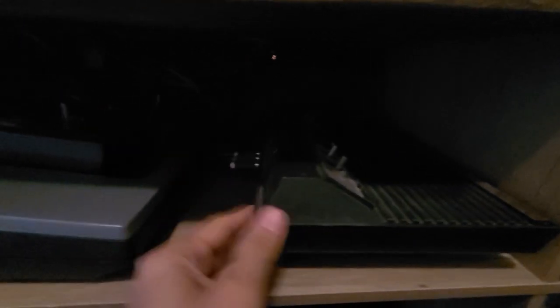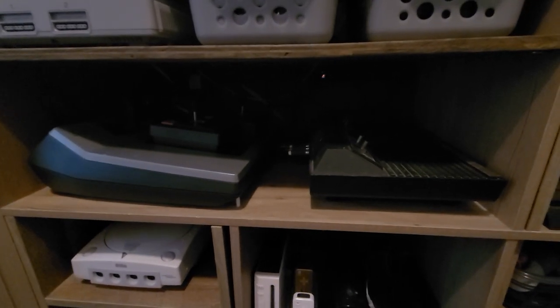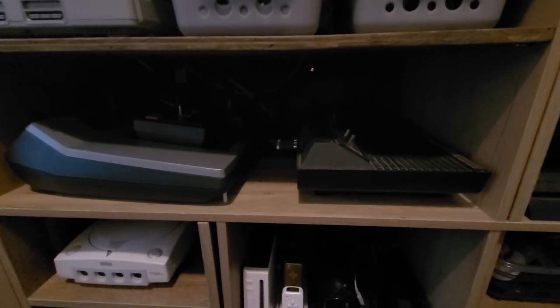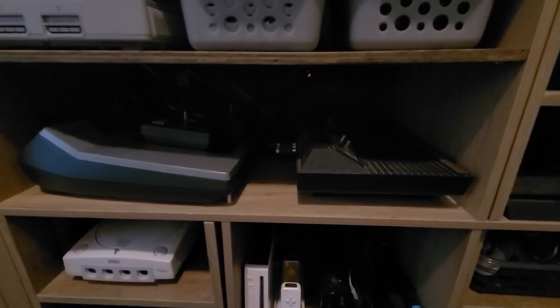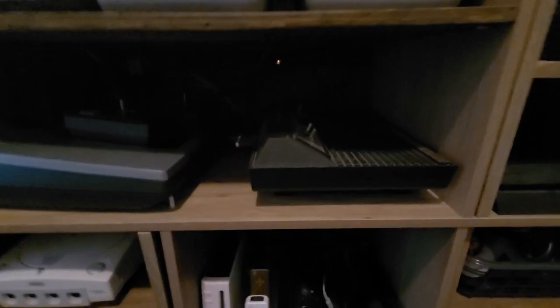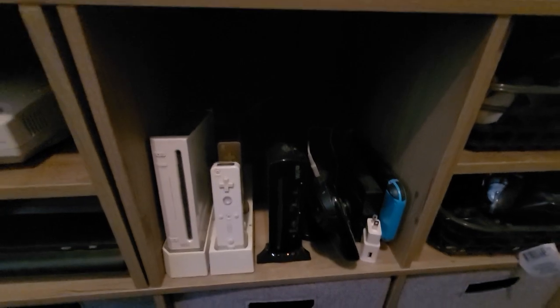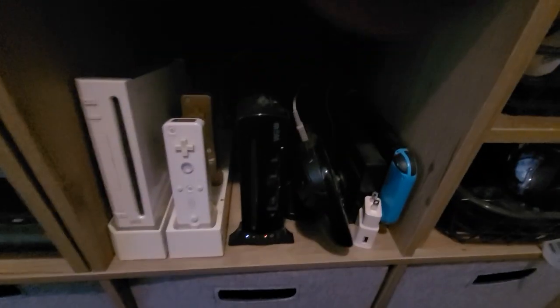My Atari 2600 — now this one I kind of wish, and it's gonna sound crazy, but this one is composite modded. That does give a better picture quality, but the big thing is I can't play it on my 1978 Sony Trinitron over there. I'm trying to keep those RF systems as pure as possible since it's not something I plan on streaming anyway. I kind of want to hook them up to that '78 Sony and keep them there. I might eventually get an Atari Junior and hook that up to the Trinitron instead — I still want to keep this one though, I don't want to get rid of it.